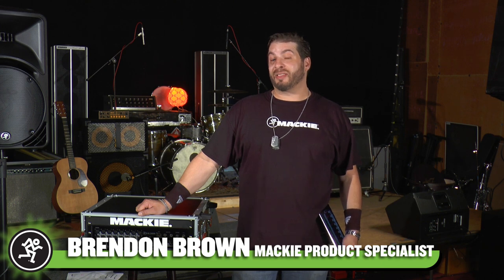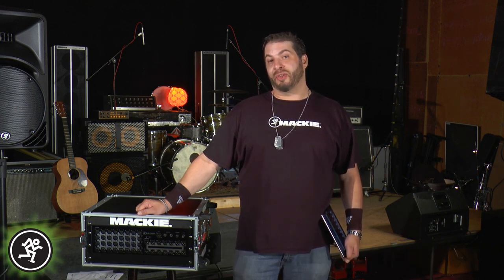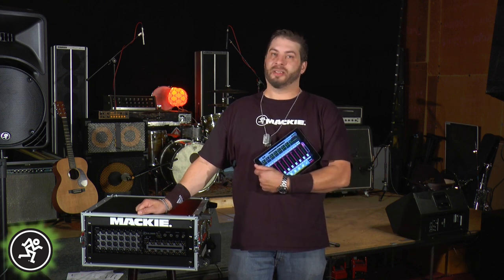Hey, I'm Mackie product specialist Brendan Brown. In this video, I'm going to show you exactly how simple it is to use the powerful DSP and Intune system tools in the DL32R to set up and dial in monitor mixes for both stage wedges and in-ear mixes. And like everything else, we're going to do this completely wireless. So let's get started.